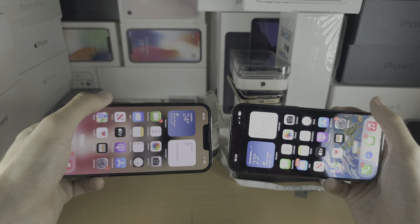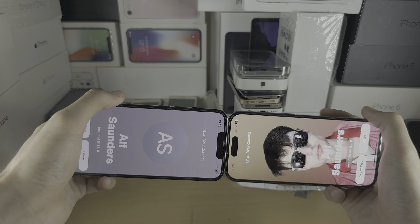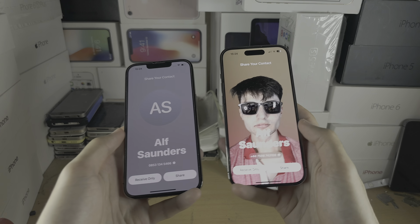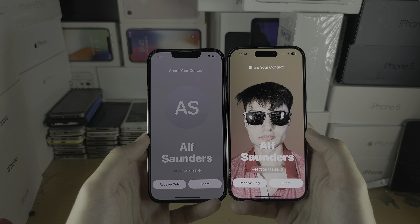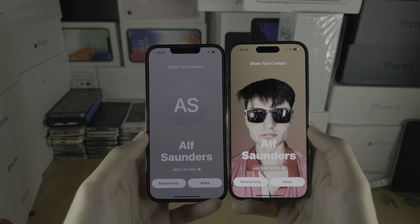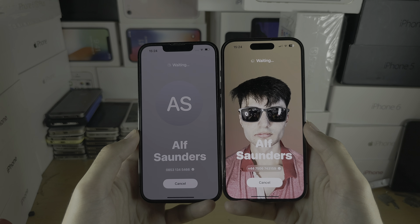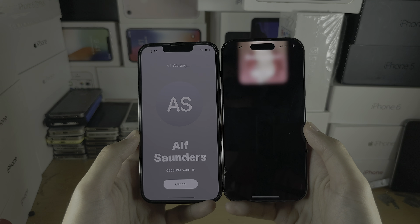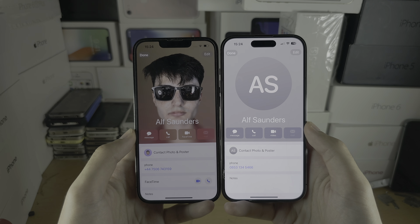Now nudge the top of both iPhones together like this, and there we go. You can see 'Share Your Contacts' and it will have your contact information. Tap on Share, and just give it a couple of seconds — and boom, the contact share has been done.